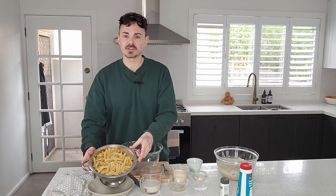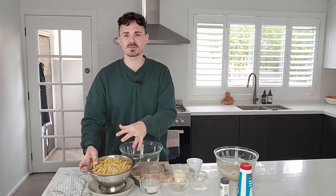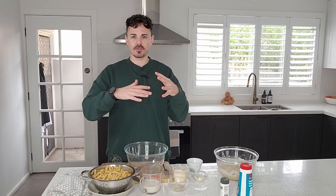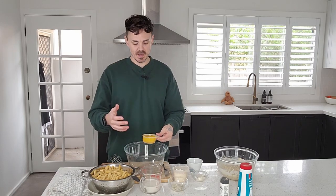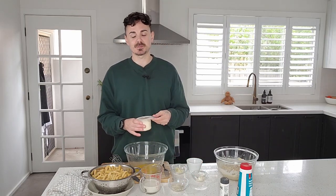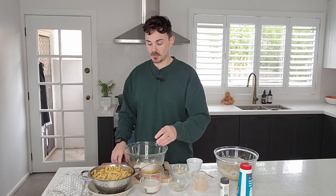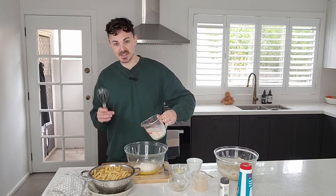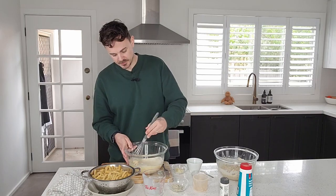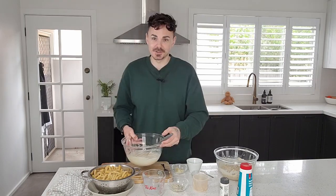The chickpea tuna has been sitting in the fridge. I've also cooked about 500 grams of penne pasta — you can use any pasta you like. Set that aside and now we're making the creamy buttery sauce. In a bowl, combine half a cup of melted vegan butter with two thirds of a cup of plain flour, then whisk in two thirds of a cup of soy milk so there are no lumps. It's already looking really good.